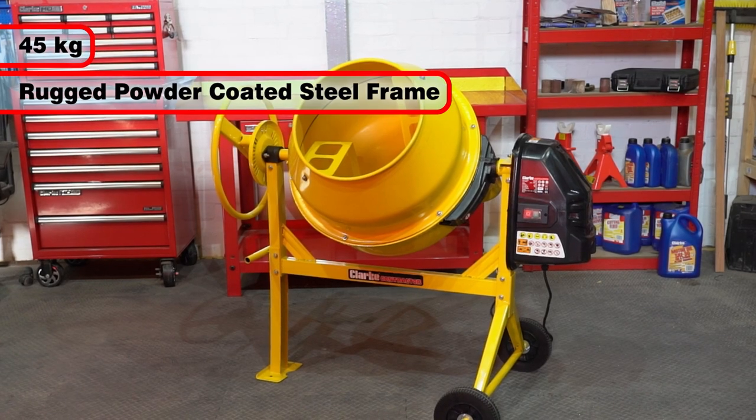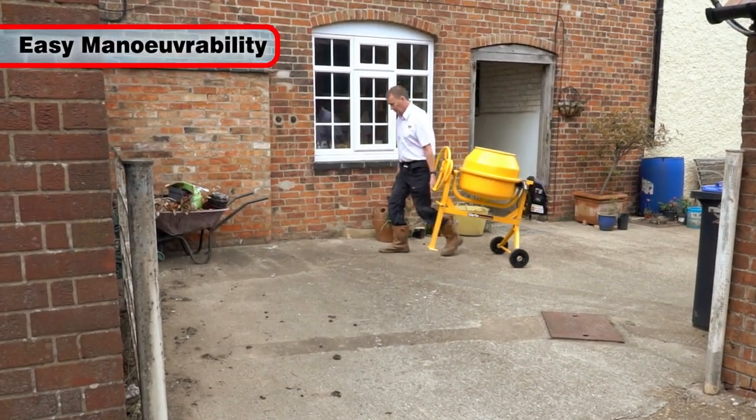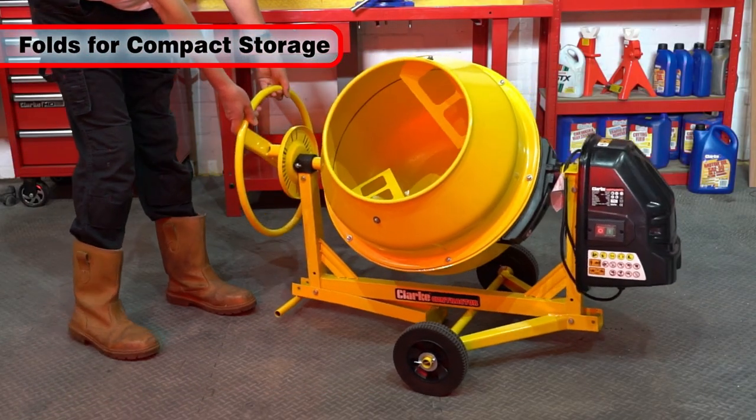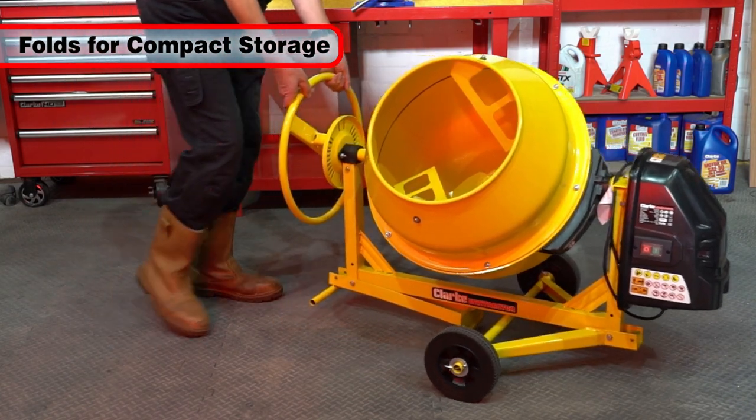Weighing 45kg, with a rugged and robust powder-coated steel frame, it is easily moveable thanks to its two handles and two large wheels. The folding design of the CCM125D ensures that storage space is kept to a minimum when it's not in use.